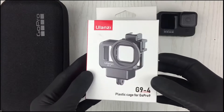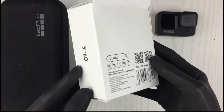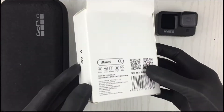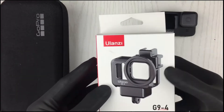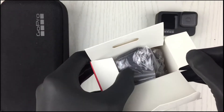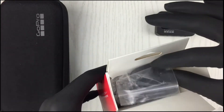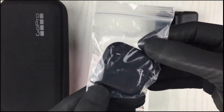Alright, by the way, packaging looks amazing. Alright, we do get a lens cover.